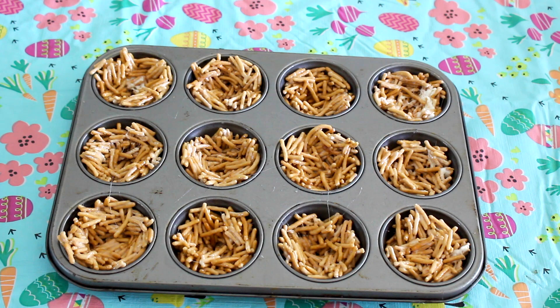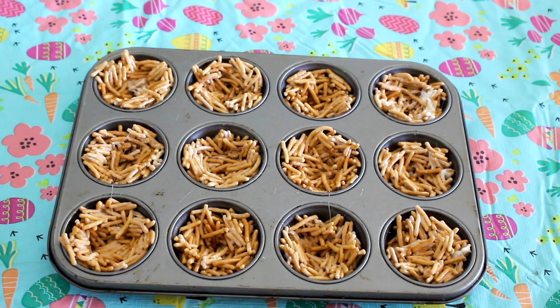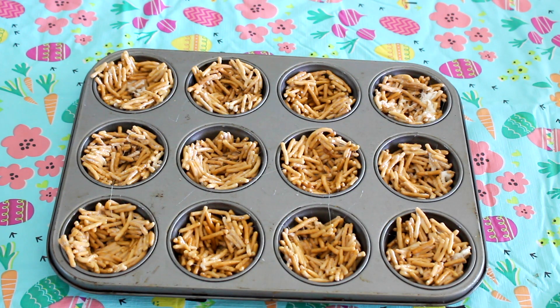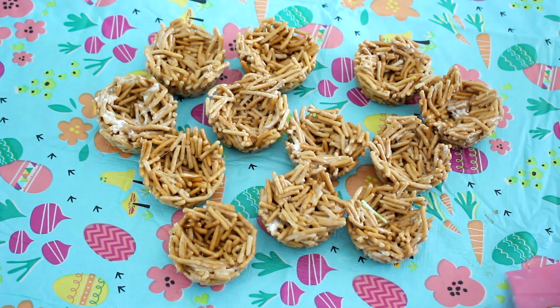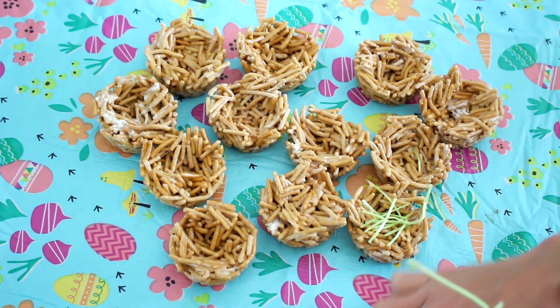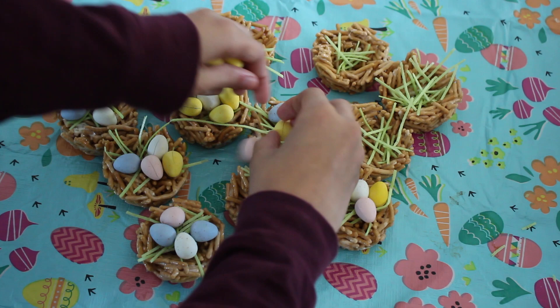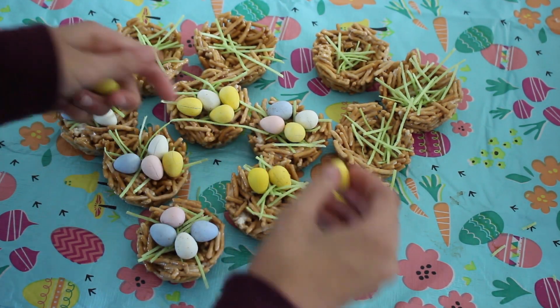I actually put mine in the freezer so it would harden more. After you take it out of the freezer, go ahead and put in your edible grass if you'd like — it is optional. Then just go ahead and put your little chocolate eggs into the nests and you are all done.